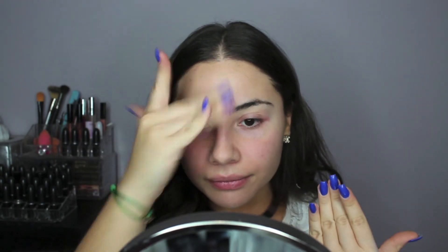First thing I'm going to do is hydrate my lips with some MAC lip conditioner. Then I am priming my face with Tarte Clean Slate Poreless Primer, applying that to the areas where I need it most, and then just blending it out.